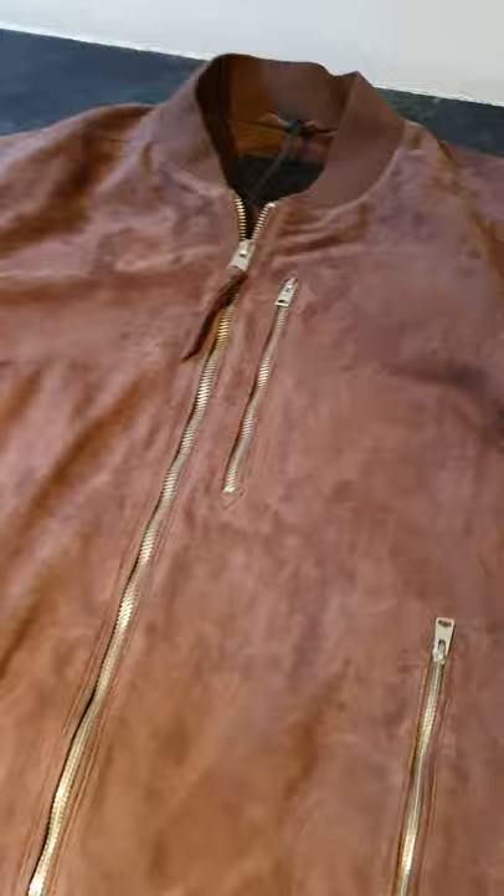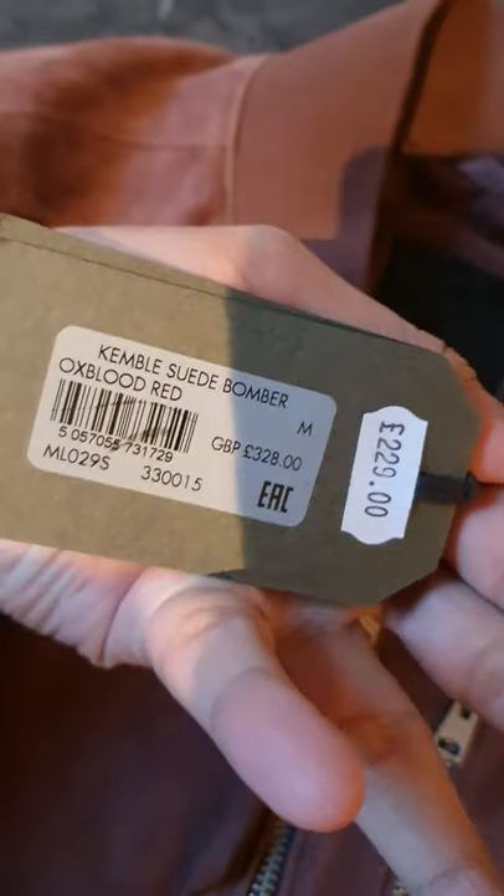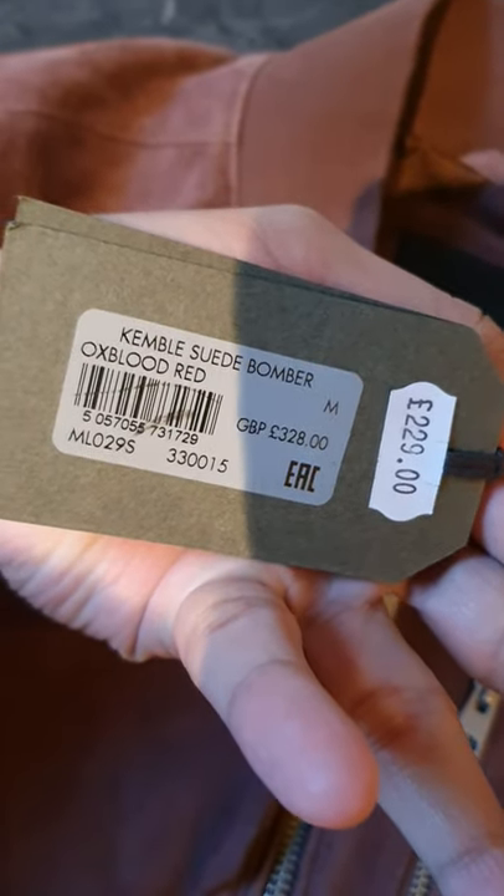It's a suede bomber jacket. For anyone who doesn't know, suede is part of leather — it's the underside of the leather. It's easily stained but it feels luxurious. So this is oxblood — that's how it looks. The tag shows the original retail price is £328, reduced to £229, and I got it for £131.20 pounds. Who wouldn't say that's a really good offer!